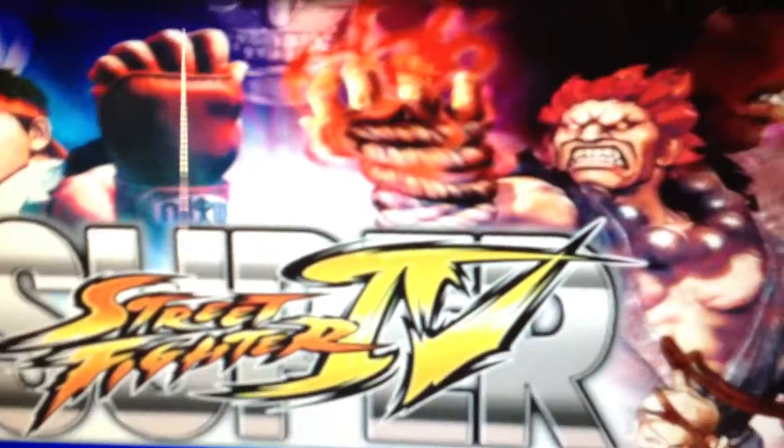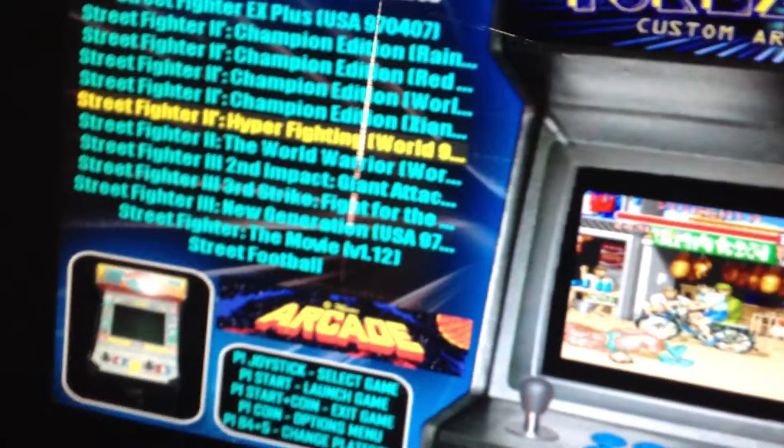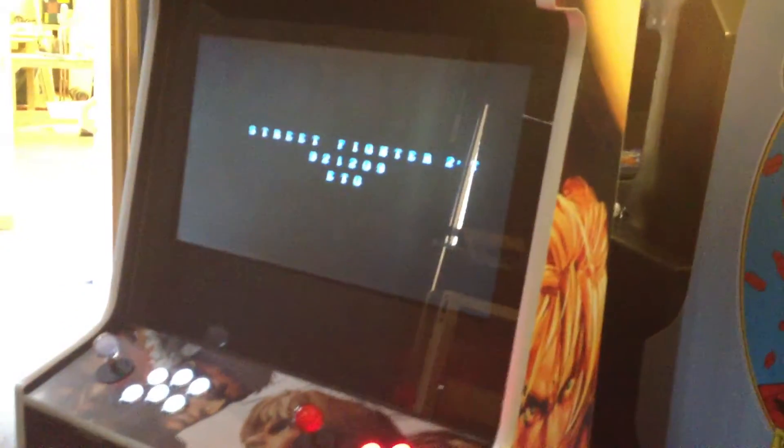Let's give it a bit of a test and show it's all running. As you can see, it's Street Fighter 2 loading up there.